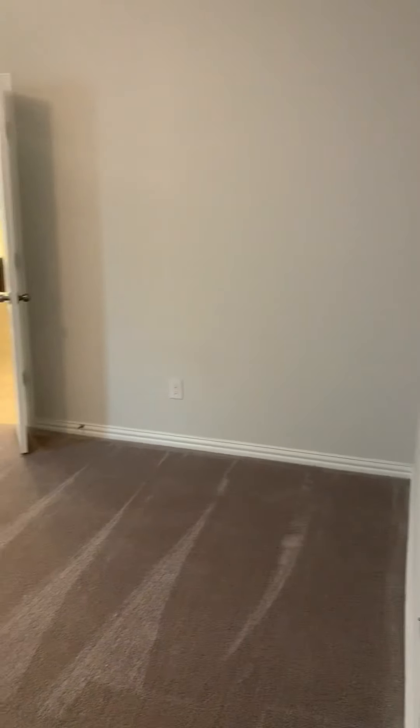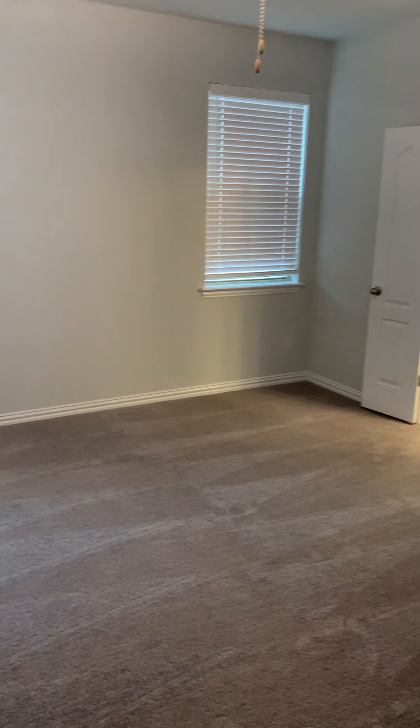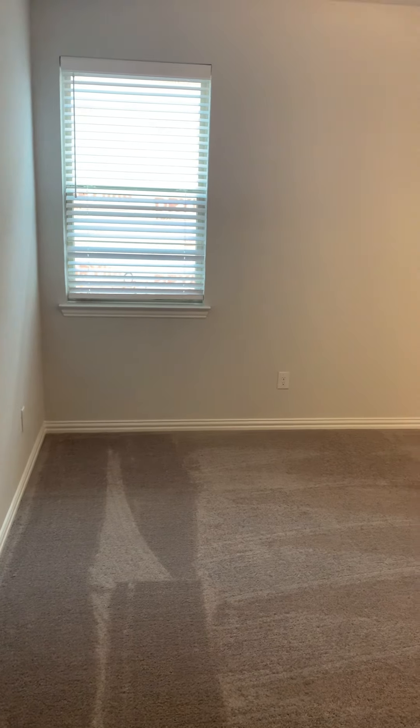Here is the master bedroom, with master bathroom access right there. You have two windows here. This is the only floor plan that we offer that does not have the master bedroom on the back of the house.